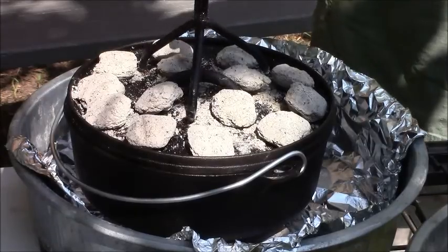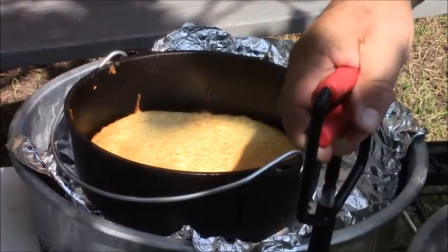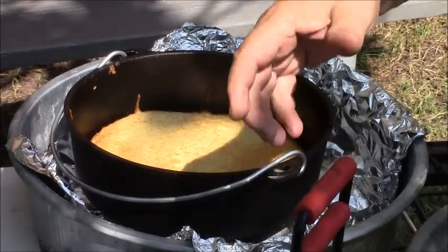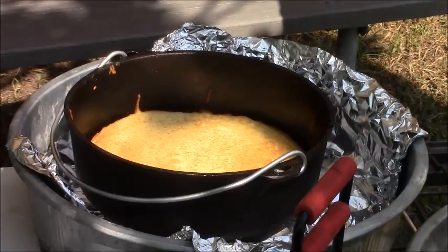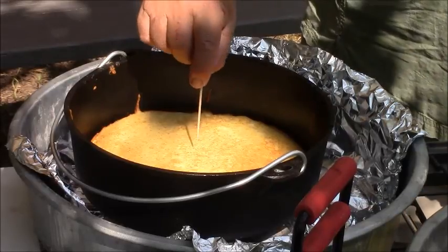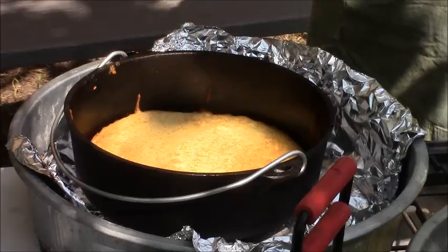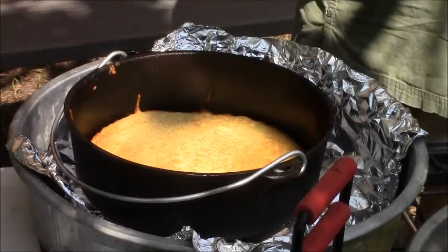It looks awesome. Right now I'm going to put my coals aside — look how beautiful that is. Let me get a little toothpick out here. That sucker's done, baby. It is done.